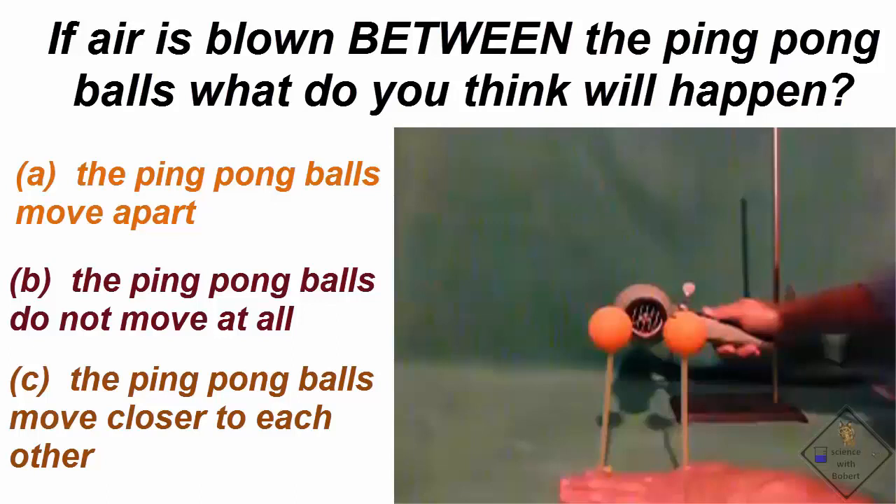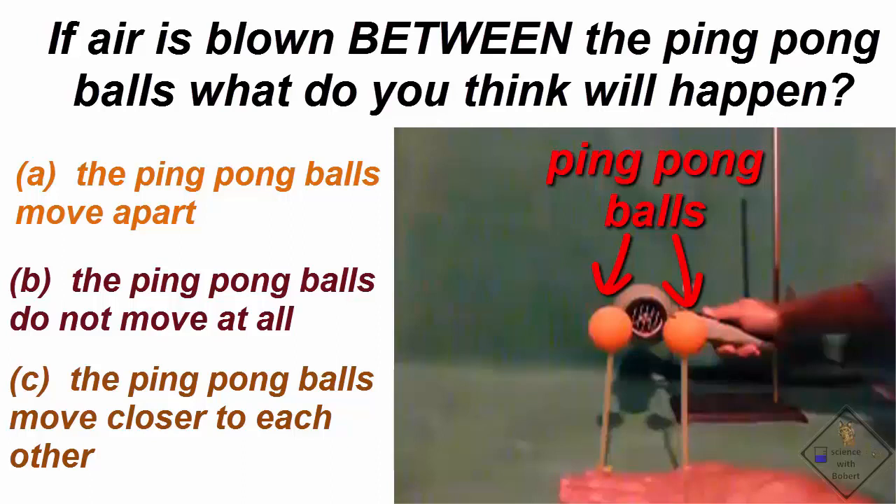We can see Bernoulli's principle here too. Each ping pong ball has been glued to the end of a straw and placed vertically. If we blow air between the two ping pong balls, what do you think will happen?